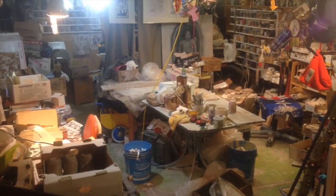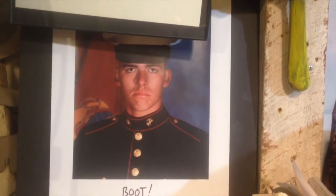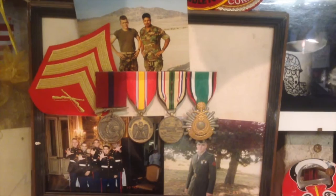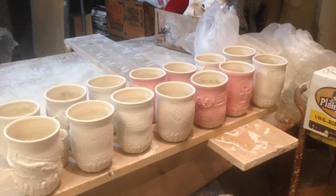Hello, my name is Aaron Toole. This is my studio in Berkeley, California. 140 pounds ago I was in the Marine Corps. I was in the 1991 Gulf War and an embassy guard. Now I mostly just make cups.